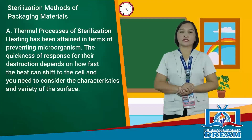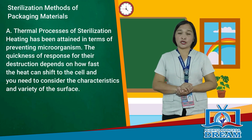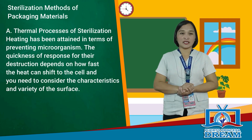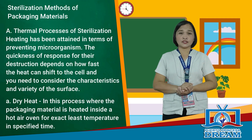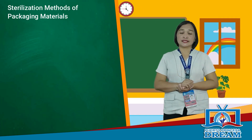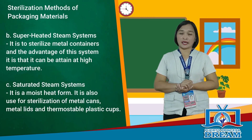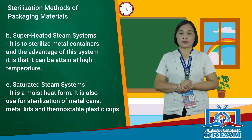Sterilization methods include thermal processes. Heating prevents microorganisms; the speed of destruction depends on how fast heat transfers to the cell and the characteristics of the surface. In dry heat sterilization, packaging material is heated inside a hot air oven at an exact minimum temperature for a specified time. The superheated steam system sterilizes metal containers and can be attained at high temperatures. The saturated steam system is a moist heat form also used for sterilization of metal cans, metal lids, and thermostable plastic cups.